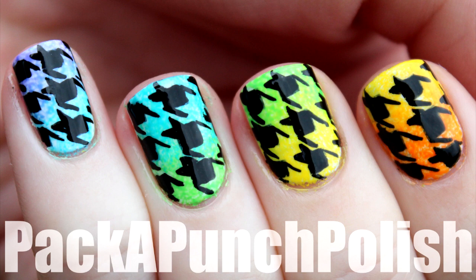Hey everyone, this is the nail art that I'll be showing you how to do in this video, and I learned how to do the houndstooth print from Chelsea at Get Nailed.